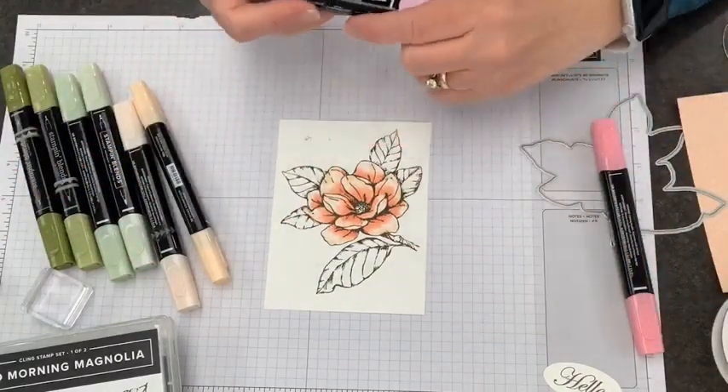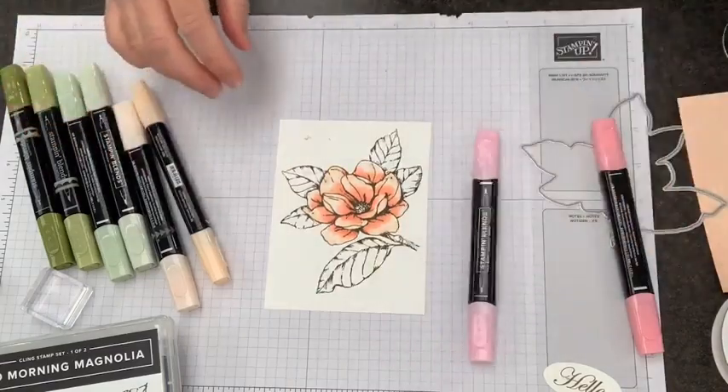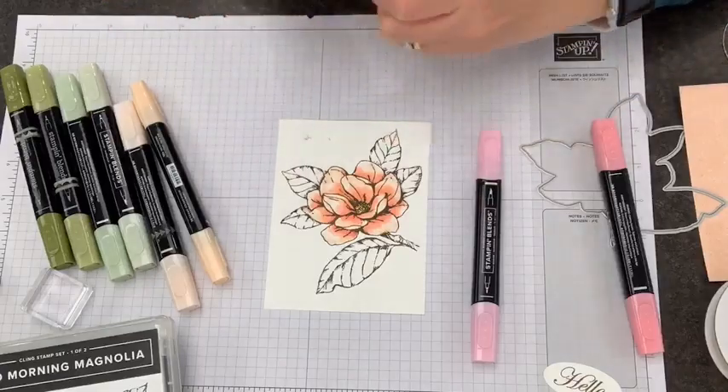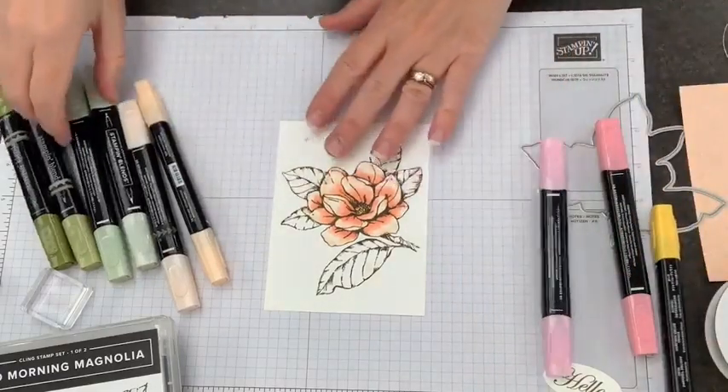See how that came out — I'm pretty much a fan of it. Now I'm going to take a little bit of Daffodil Delight and add some center to it, and then we need to do our leaves.